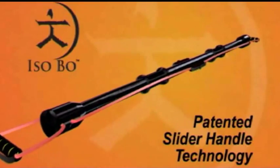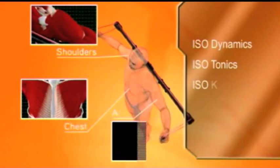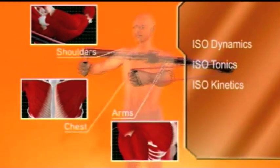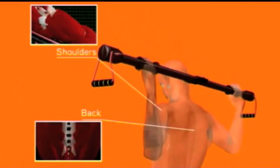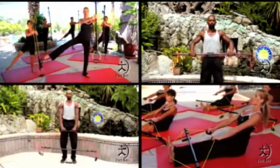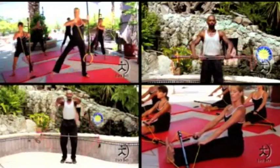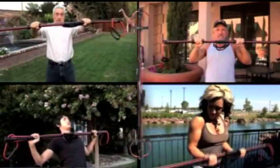With its revolutionary patented slider handle technology, the Isobow utilizes isodynamics, isotonics, and isokinetics, taking proven resistance band and bow technology to the next level. Nothing on the market compares to the Isobow, and now's your chance to get your body into shape with 20-minute workouts with no pain and absolute results. Stay tuned to hear all the buzz and the secrets behind this one-of-a-kind fitness miracle.